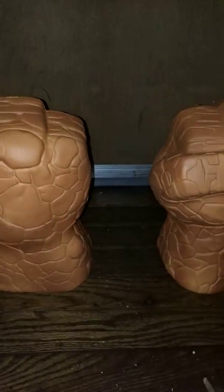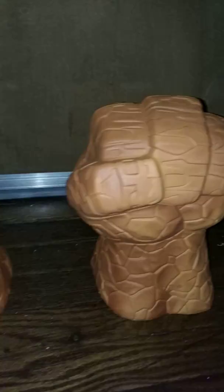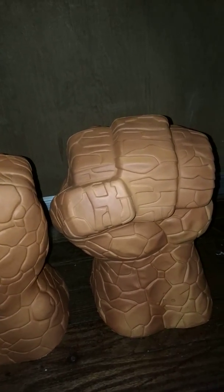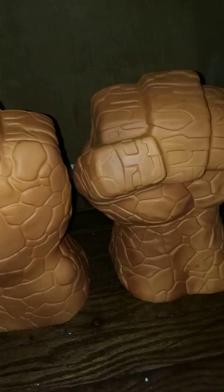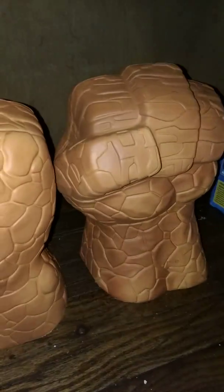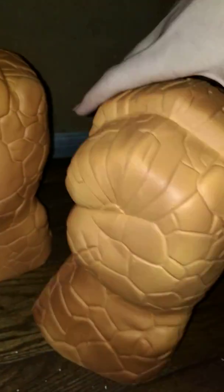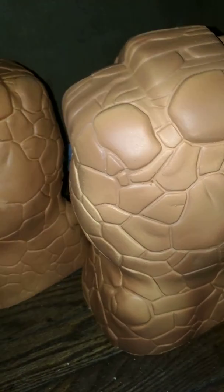Here we have the Electronic Thing Fist. If you've ever had a pair of Hulk fists like this, you'll probably know what it is — it's the exact same material, a foamy type material. I really like the designs on it; they've done this rockish design, which makes sense since the Thing is made of rock. They also did the four fingers, which is nice. In some places it's darker orange than lighter orange, and I don't know if that's because over time the coloring changes a bit, but I like that because I think some spots on him are naturally a bit darker and brighter orange.